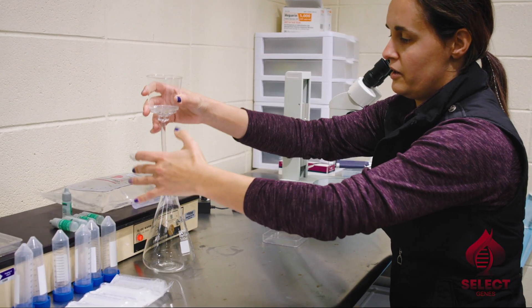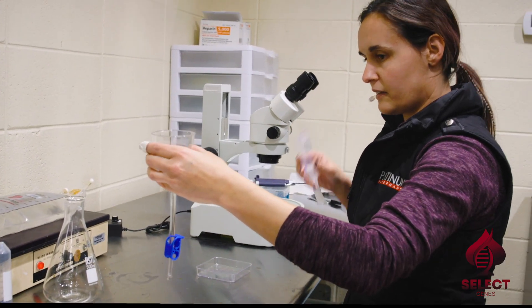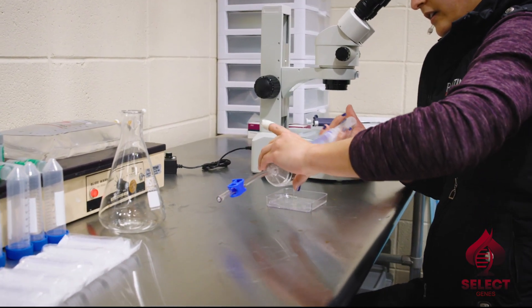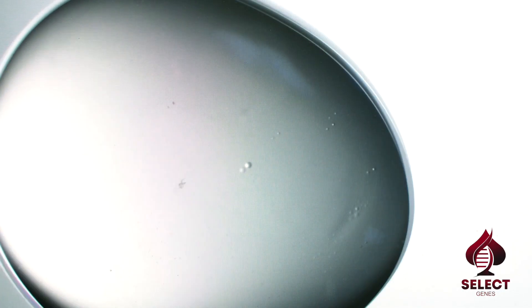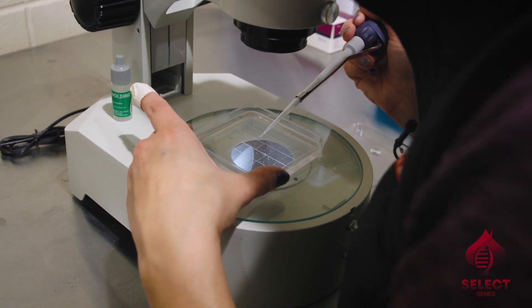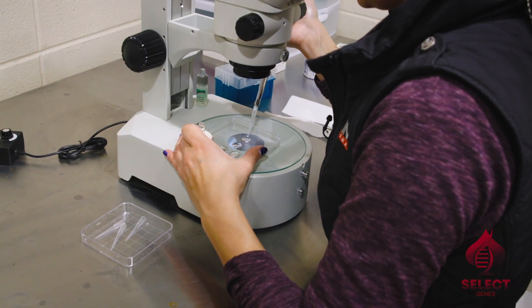We're going to wash our oocytes. Like I said before, they are microscopic so we can't see them right here. We're going to put them in this special dish and search for them under the microscope. The oocyte is the egg that the mare makes, and different mares make different numbers of eggs. You want to pick a mare that has a lot of follicles, which means she has a lot of eggs available to recover with aspiration. The more eggs you get, the more likely you are to be successful and get more embryos.